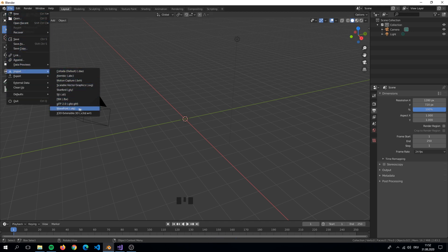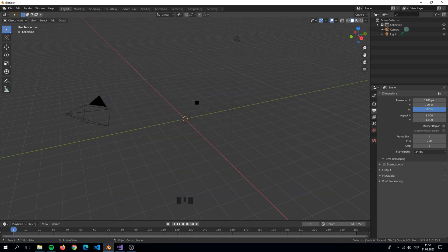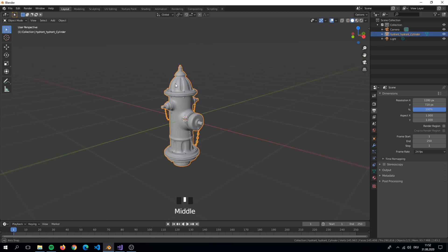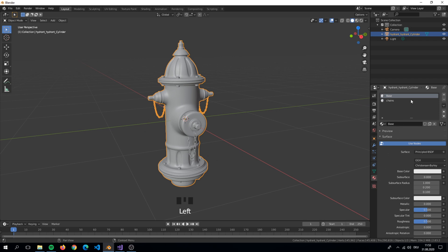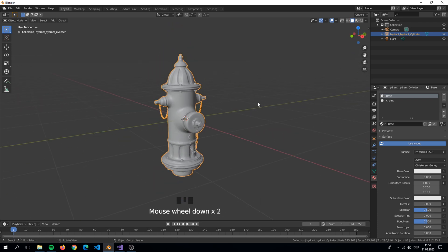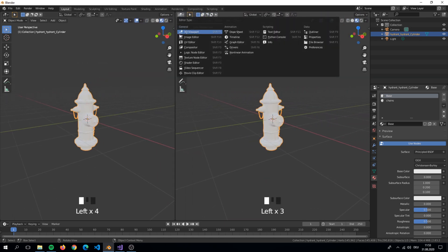Search your location file and load it up. Here we have our materials that we created earlier. We will now apply the textures to them. Split the window and set it to the Shader Editor.